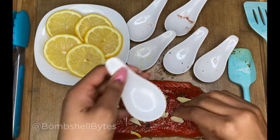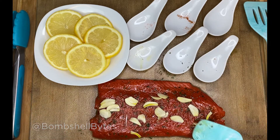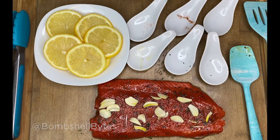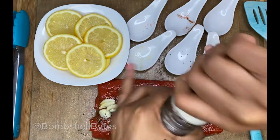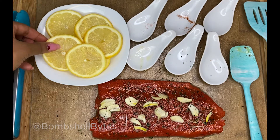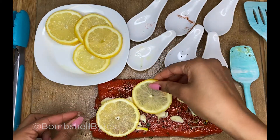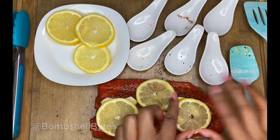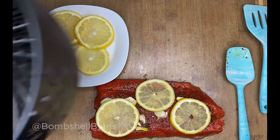Because I leave the skin on, I feel like it also helps seal the moisture in at the bottom. Add black pepper depending on your preference, then just place the salmon and the lemon slices on it.